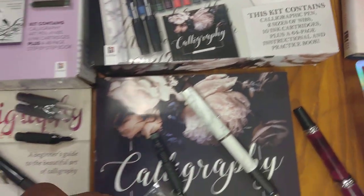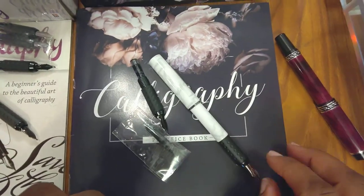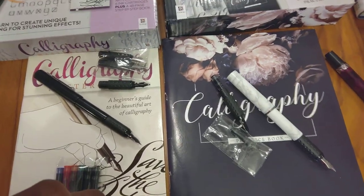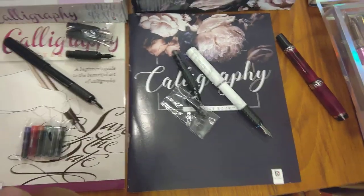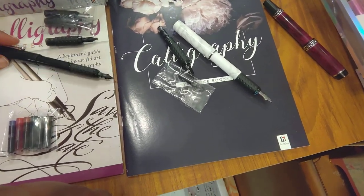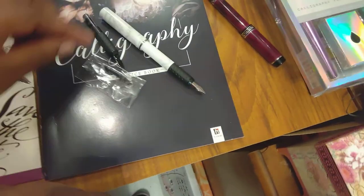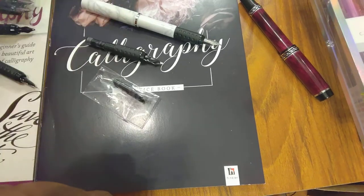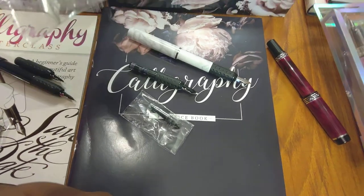The second kit contains a color calligraphic pen, two sets of nibs, ten ink cartridges, plus a 64-page instructional and practice book. I pulled out the books from both kits. You might ask why I bought two kits — I didn't know they'd have such similar books. Whoever made these kits pretty much used the same material.